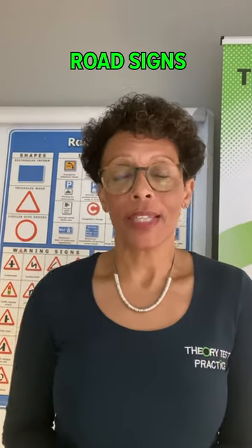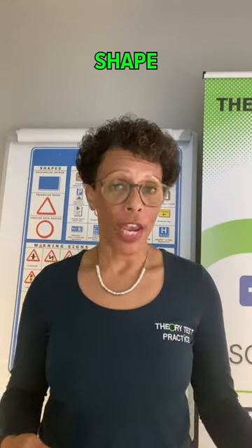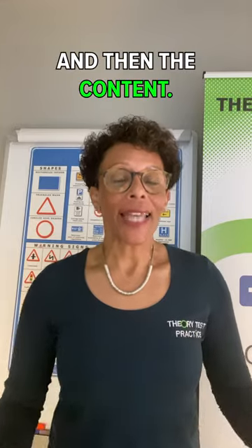When you're reading road signs, first of all look at the shape, then the colour and then the content. Let's have a look at this sign.